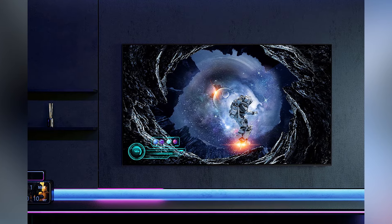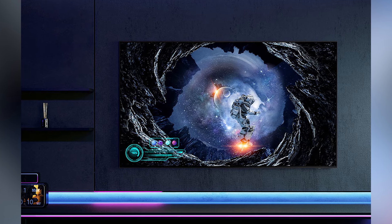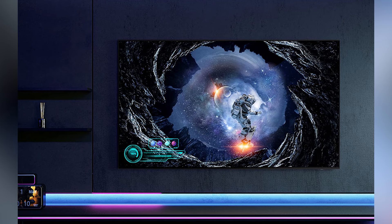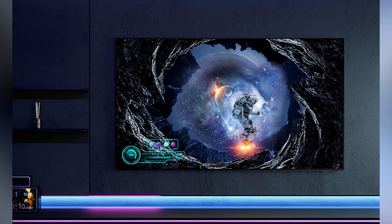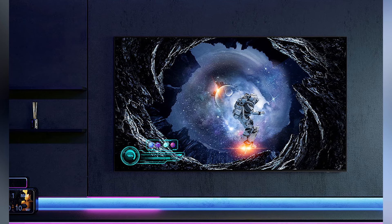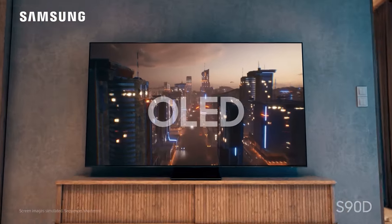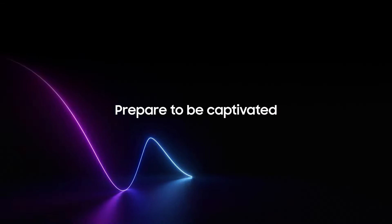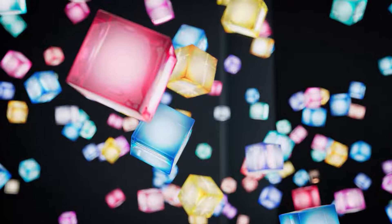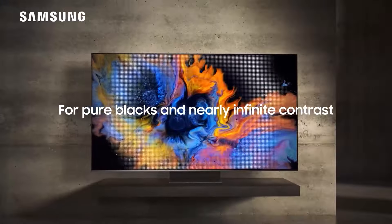The Samsung S90D is a top-tier option for anyone looking to upgrade their home entertainment system. Whether you're a movie buff or a gamer, this TV delivers an exceptional experience. The combination of OLED technology with Quantum HDR Plus, high refresh rates, and immersive sound makes this TV a winner in almost every category. The absence of Dolby Vision may be a downside for some, but the exceptional contrast, vibrant colors, and smart features more than make up for it. For anyone looking to invest in a future-proof OLED TV that excels in performance and design, the Samsung S90D is definitely worth considering.